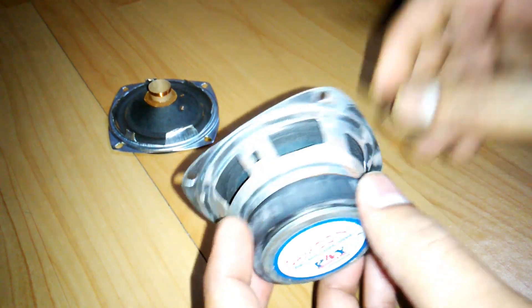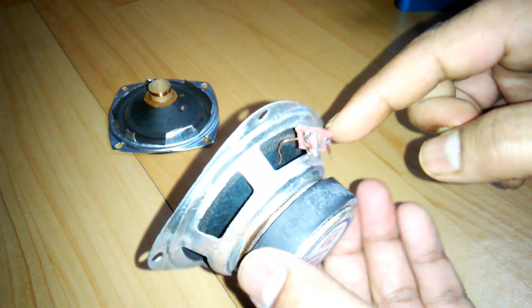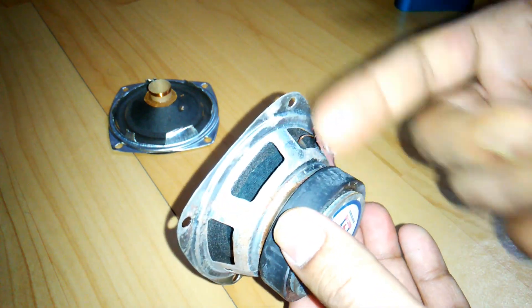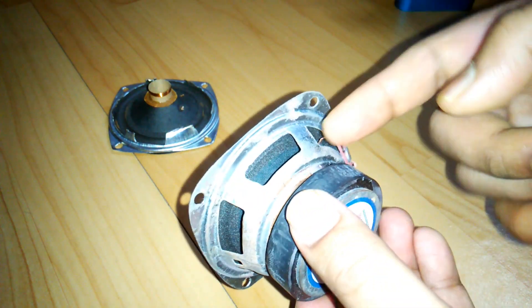Here is one - you can see it's a 3-inch speaker driver. What you need to do is cut all around the basket to remove it from the front panel, removing the basket and the magnet. Let's do it.